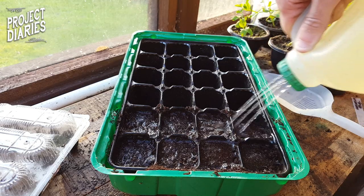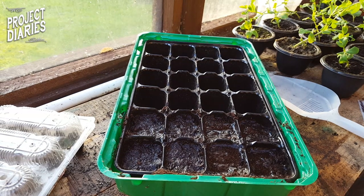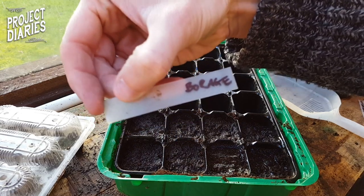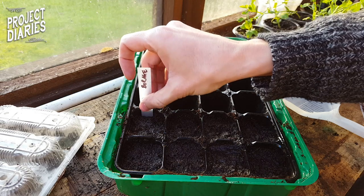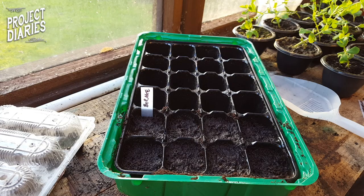After you've backfilled them all, water them gently. Hopefully your propagator has good drainage holes so you won't over-water them. Don't forget to label them up — you can make your own little plant labels, don't buy them, they're so easy to make.